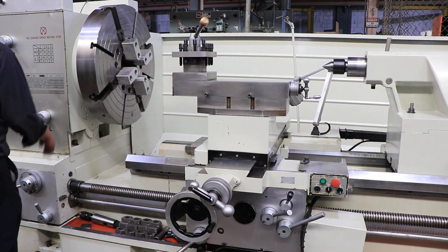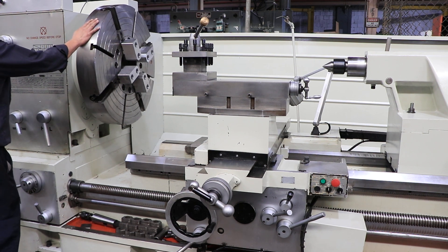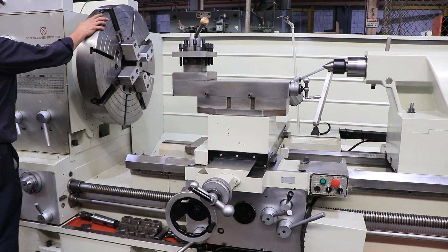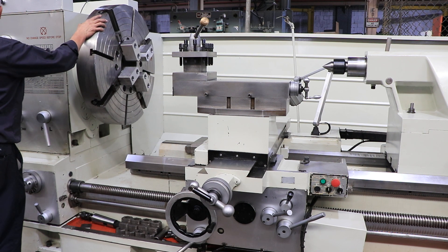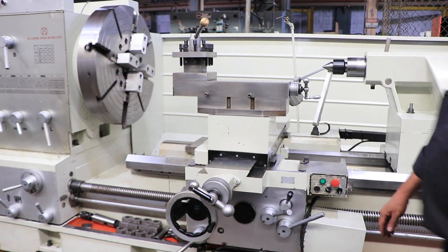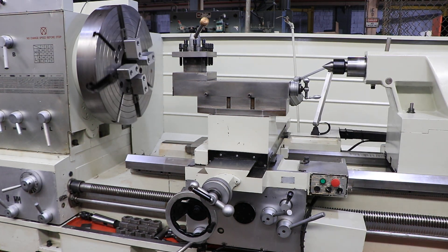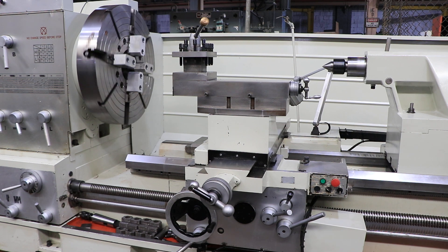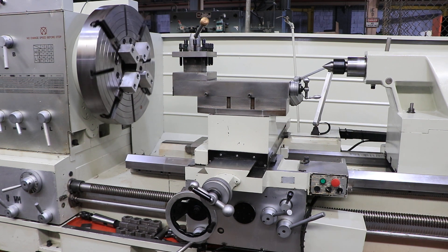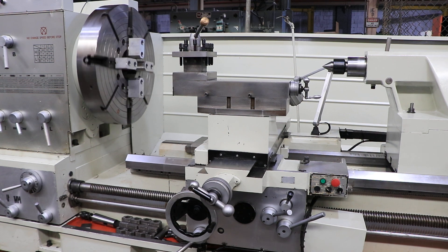The serial number of this machine is 226. The machine has a low speed and multiple speed ranges. It has a 30 horsepower spindle motor. Thank you for watching our video.